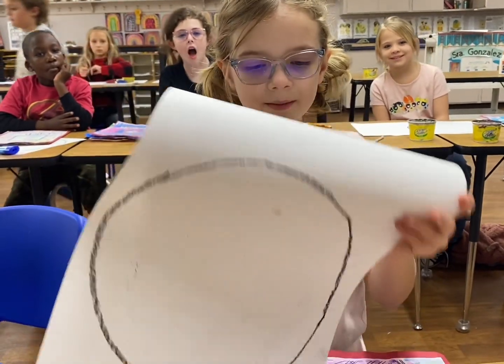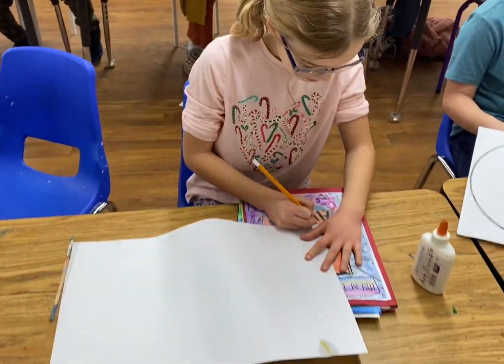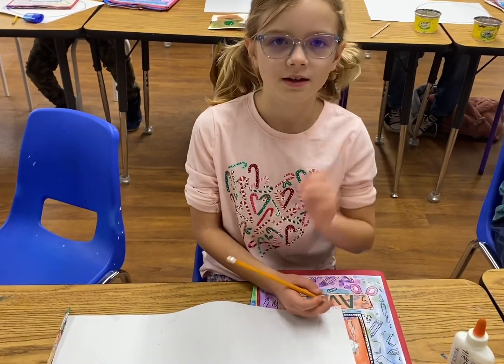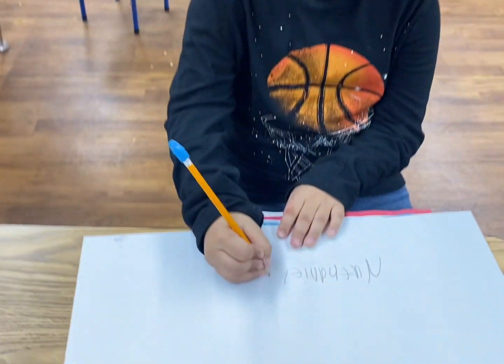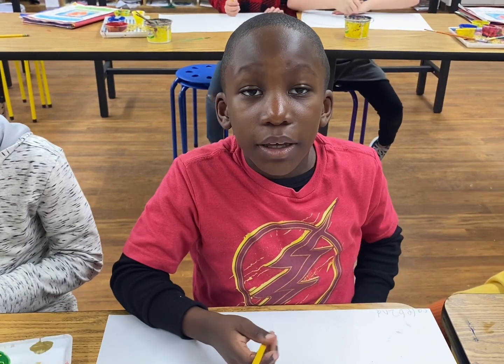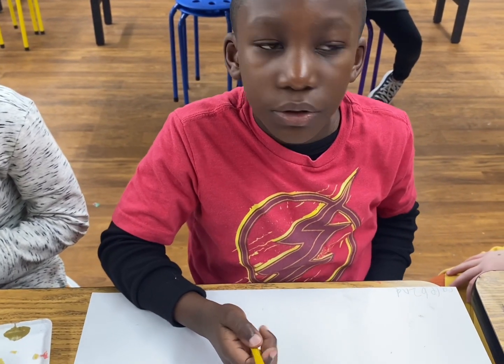My name is Ava and the first thing I'm going to do is flip my paper over and in the corner I'm going to write my name so Ms. Gonzalez can find it in the pile for Christmas. The next thing I'm going to do is write my grade. And the last thing we're going to do is put our teacher's initial.